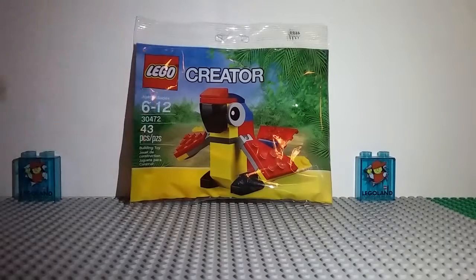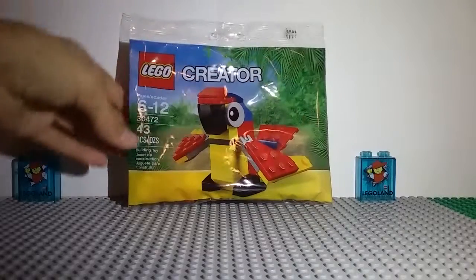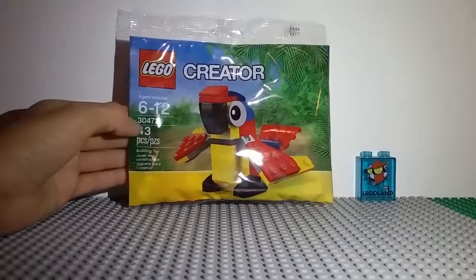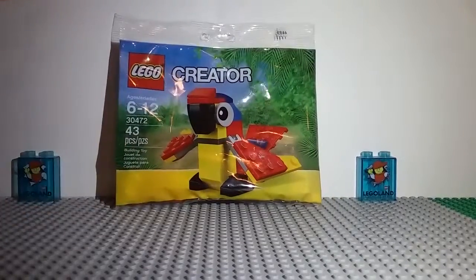What it's supposed to be — you can probably see — it's a parrot. It's from LEGO Creator, so I'm pretty excited to see it and then display it. On the bag, I've got the LEGO Creator logo, ages 6 to 12, set number 30472, it's 43 pieces, and we've got a picture of the parrot on the front, so it seems pretty cool.